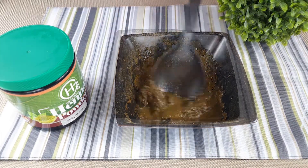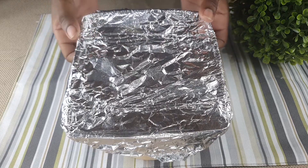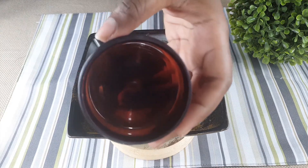Henna may also dye your hair, so the longer you allow it to sit before applying it to your hair, the more the dye will be released. Also, ensure to wear gloves because the henna may also dye your hands.